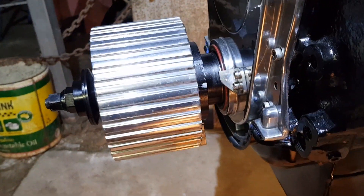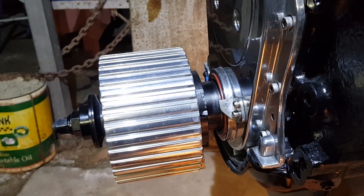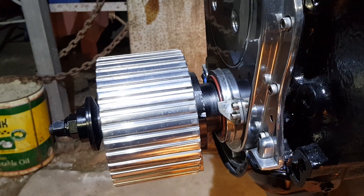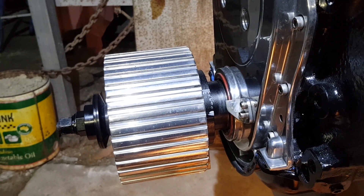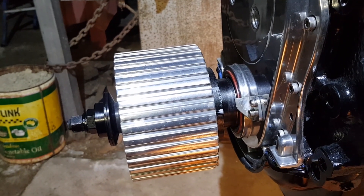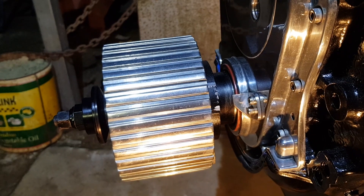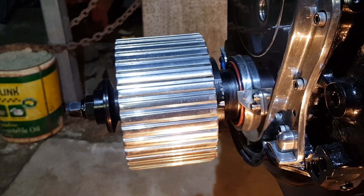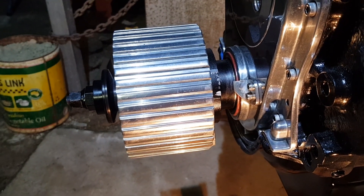I'm running an MSD timing retarder so I need to allow 8 degrees of timing so that it puts me in the mid-range of the timing retard, giving me adjustment either way. I want a base timing setting of around 8 degrees, so half of the MSD retard plus 8 degrees puts me at about 16 degrees. I've turned the engine to place the crankshaft on 16 degrees — always turn it past and then bring it back in the direction of rotation to take up any slack in the chain.